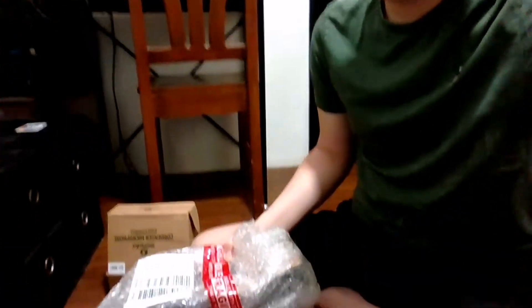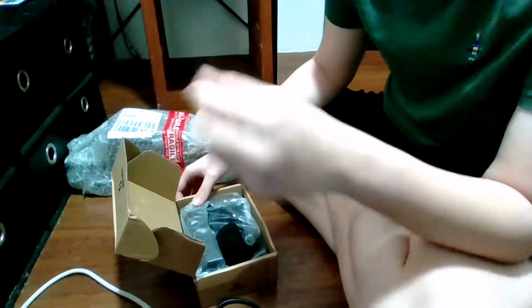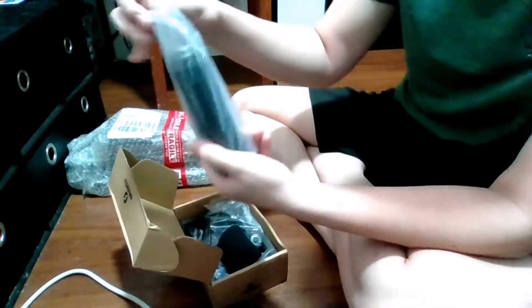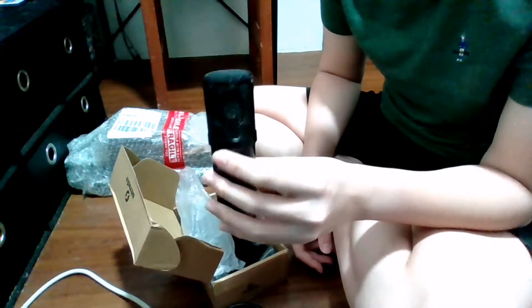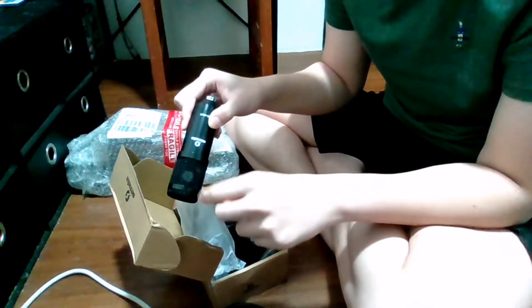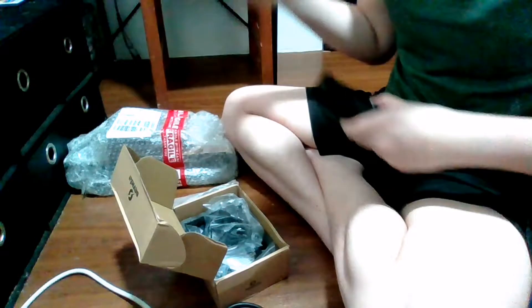I'm gonna tilt this so you guys can see what is down here — it's not that much. Sorry if the mic quality is bad, I'm using the laptop's mic at the moment. So let's start with the microphone. I just saw this and thought, why not. Looks good quality — looks like it's a mono sound. There's a pop filter included, but it doesn't look good with the pop filter so I'm not gonna use it.